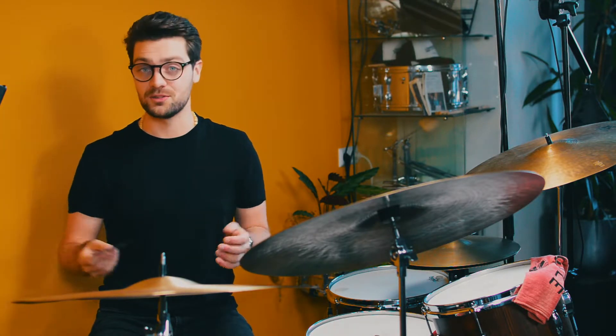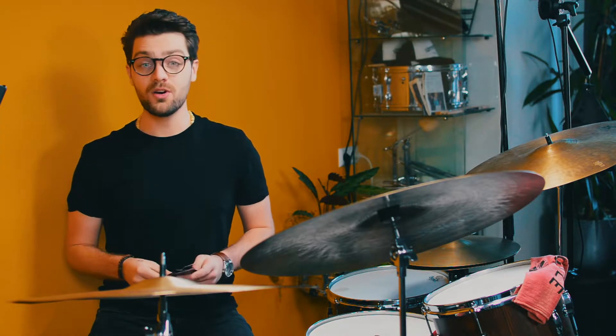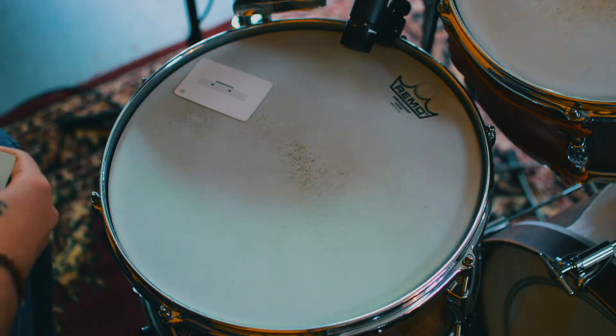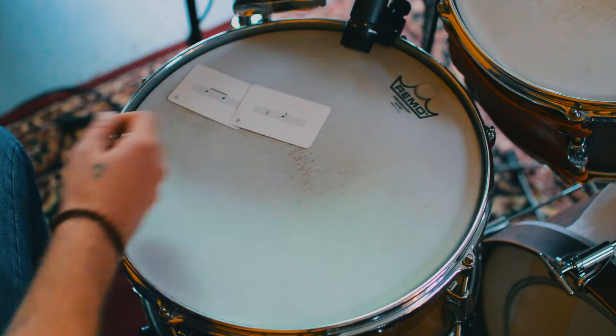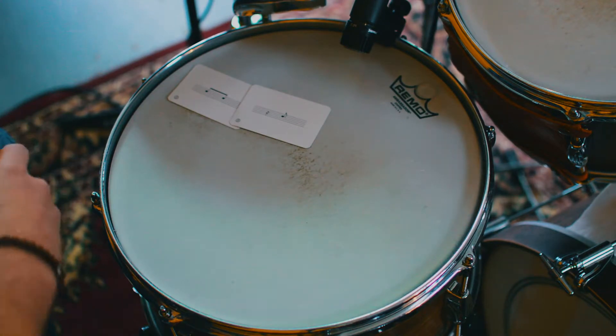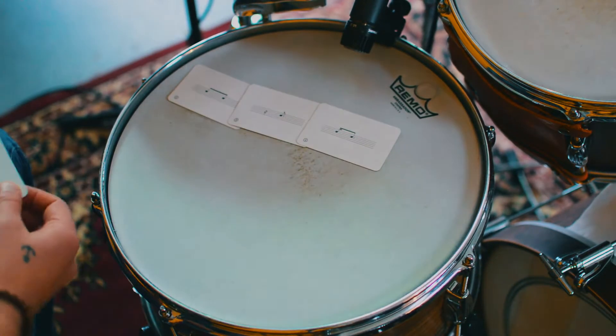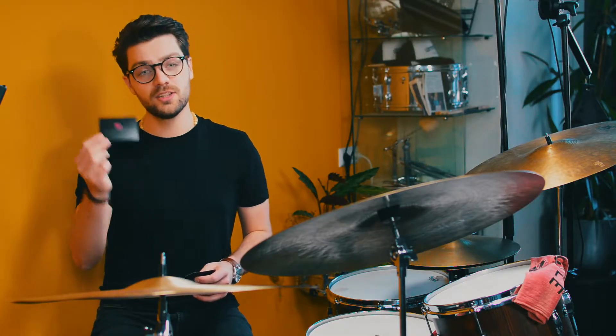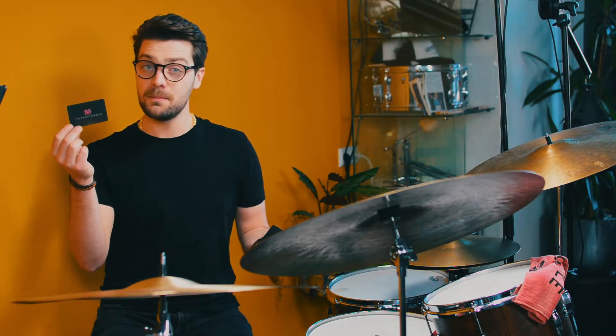Let me explain what kind of cards we have. We have the blue cards, we have yellow cards, and we have pink or purplish cards. On the blue cards you will find every possible way to play one count using quarter notes, eighth notes, or sixteenth notes. On the purple cards you will find pretty much the same but with triplets.